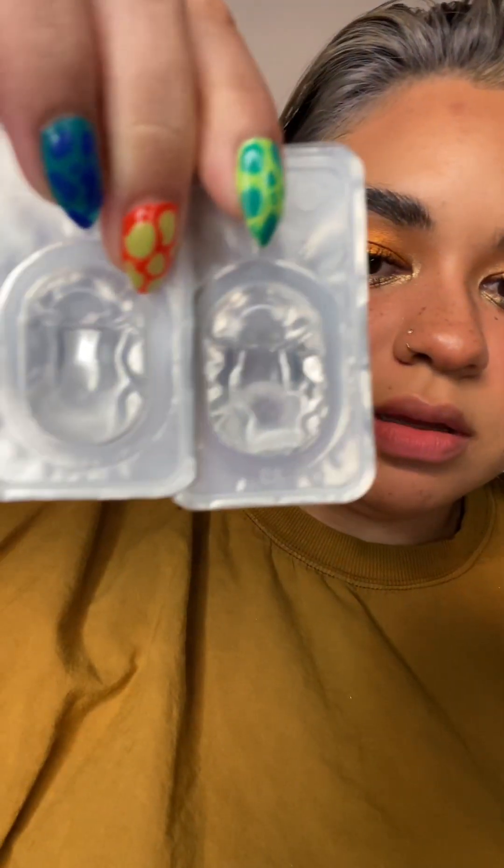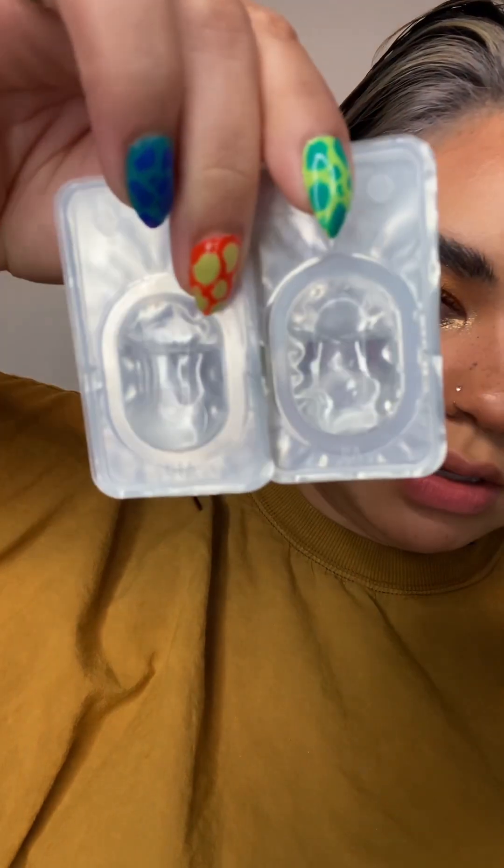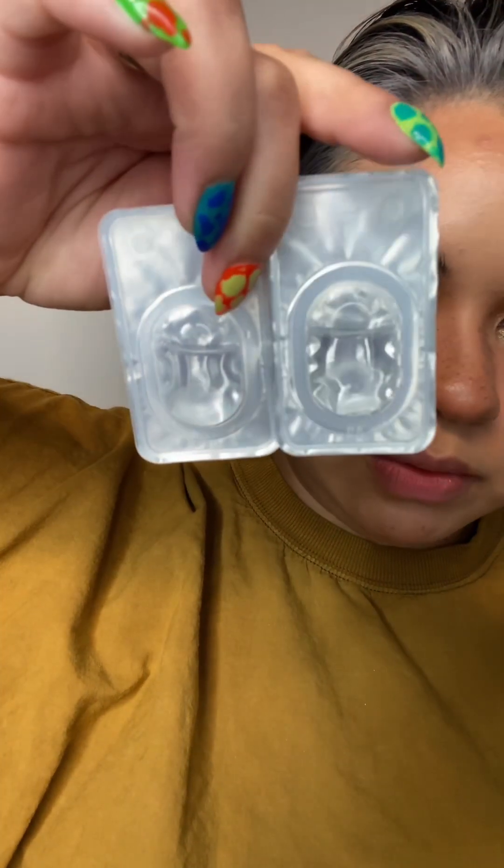I haven't had just regular contacts in the longest. So they have clear contacts and I got them with prescription. You can't really see them — I guess you kind of can and they look white, so I'm a little worried about what they're going to look like on my eyes. I'm going to soak all of these overnight, and then tomorrow I will try all of them on and we'll see what they look like.